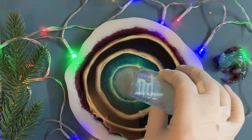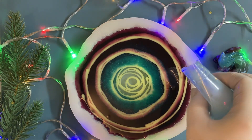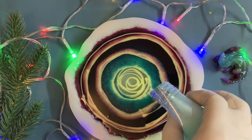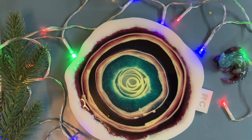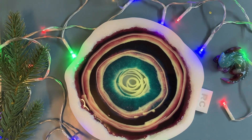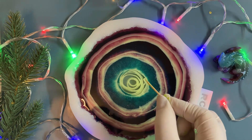I have some resin left, so I decided to add it in the center again - a small spiral, and a little more in other places. A small correction of my design with a toothpick. The lines must be even. Voilà.